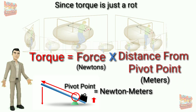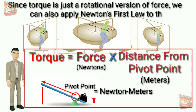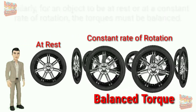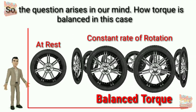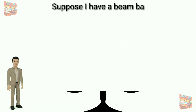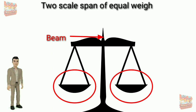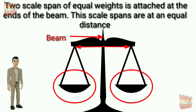Since torque is just a rotational version of force, we can also apply Newton's first law to this equation. For an object to be at rest or rotating at a constant rate, the torques must be balanced. So the question arises: how is torque balanced? Let's do an example. Suppose we have a beam balance in which one beam is supported at the center and can freely move about its support. Two scale pans of equal weight are attached at the ends of the beam, at an equal distance from the center.